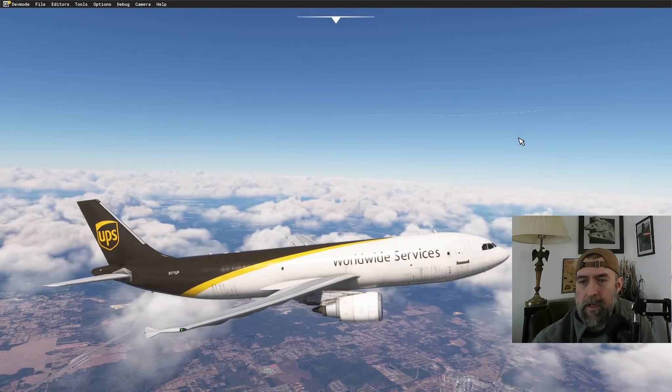The CTAF situation at Albany is confusing — the sectional shows control tower on 120.25, 133.05, and 122.95. Not sure which is the CTAF. We'll be flying over Dothan on our approach into Albany. This is one of the best hops you can make in this plane — if you're not flying cargo hops in the A300, you're missing out.